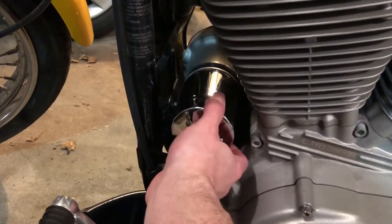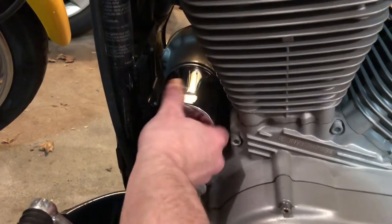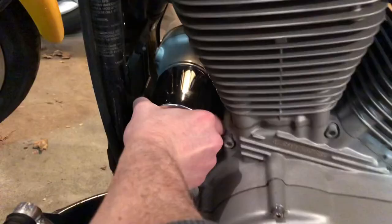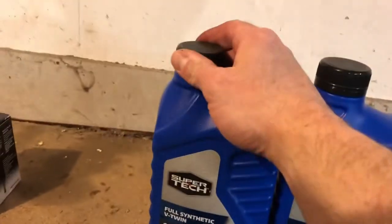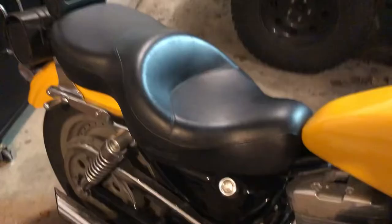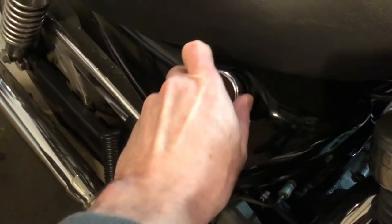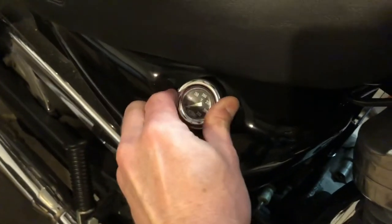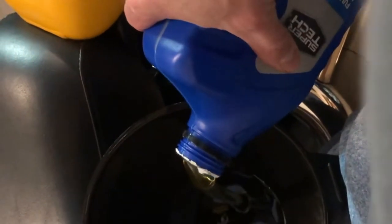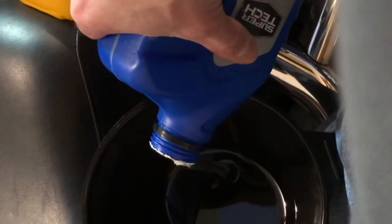Go ahead and hand thread your new oil filter on, and then you want to make sure it's really snug. The last step is to add the new oil back into the oil tank. Right here is my dipstick — it has a temperature gauge on the outside, which is handy for seeing if my oil's over temp. Pull out your dipstick, then put a funnel inside and pour in your oil. It takes 3.6 quarts of 20W50, but that could change depending on your climate.